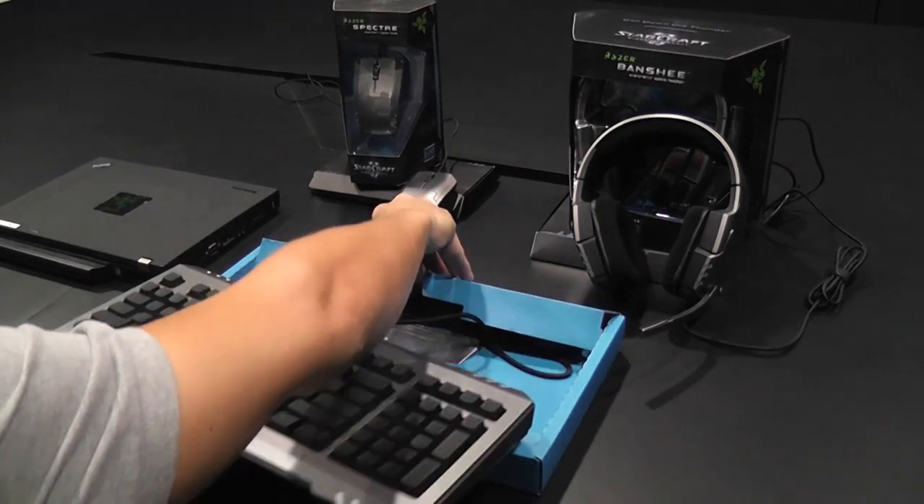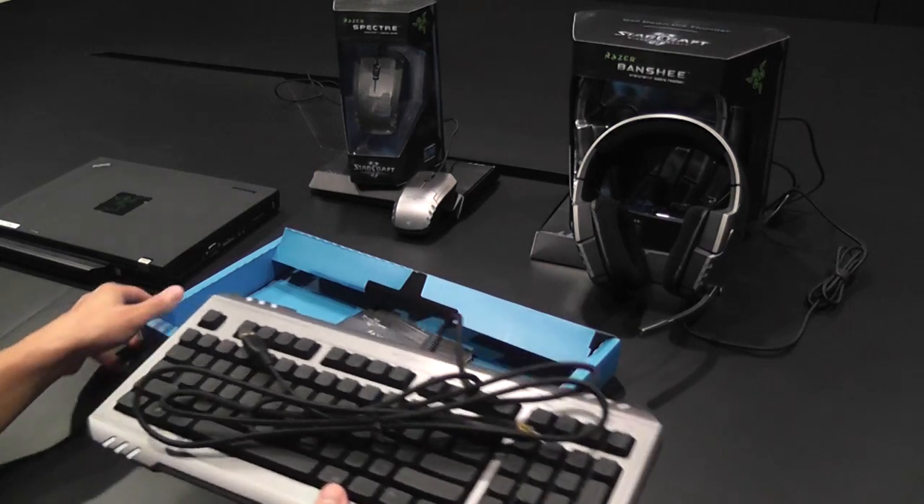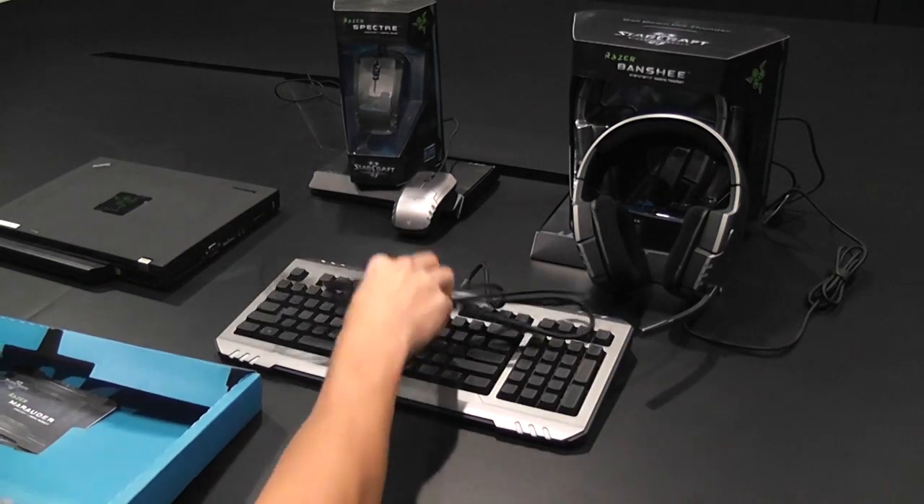As you remove the keyboard, don't forget to open the rear compartment to remove the Marauder's extra-long braided cable. Playing with the box still attached may negatively affect your user experience.